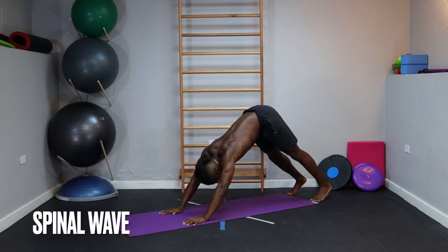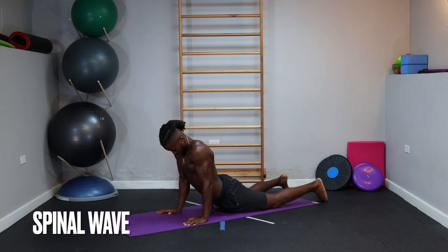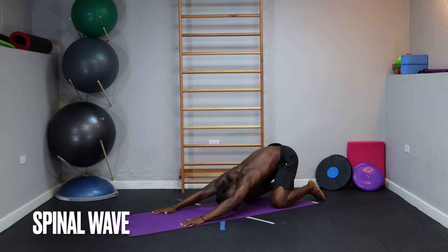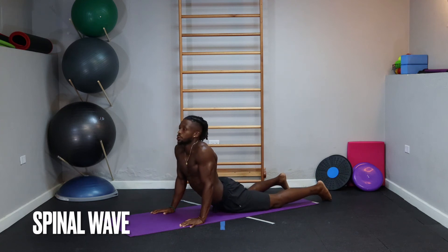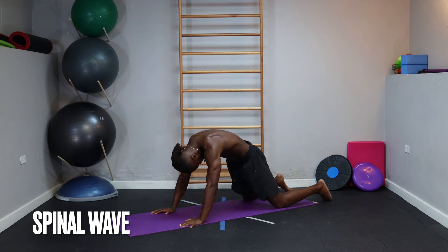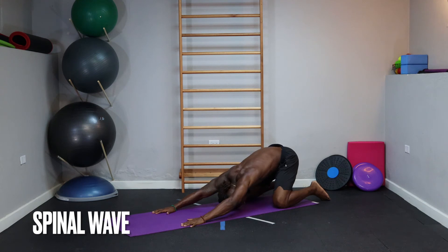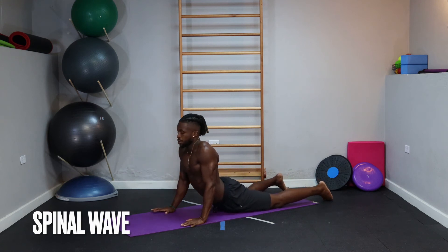We're going to go through this spinal wave from a kneeling position. Round the head first — really trying to flex the spine and sit your butt towards your heels. Arms stay straight throughout. As we return: base of the spine first, pull the hips through, ribcage through, chest opens, and look up towards the ceiling. Feel free to rock side to side. On the last one, try to synchronize your exhale with this wave — rounding the spine, arms straight, hips through, ribcage open, and look up.